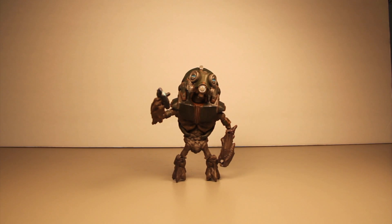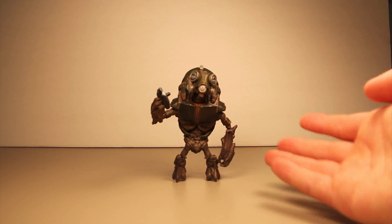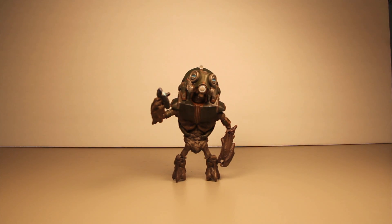Hey guys, I'm Rich. Welcome to another Halo Reach action figure review. Today I'm reviewing the Grunt Heavy — or Heavy Grunt, whichever you prefer — from the Series Three action figure line, Halo Reach from McFarlane.